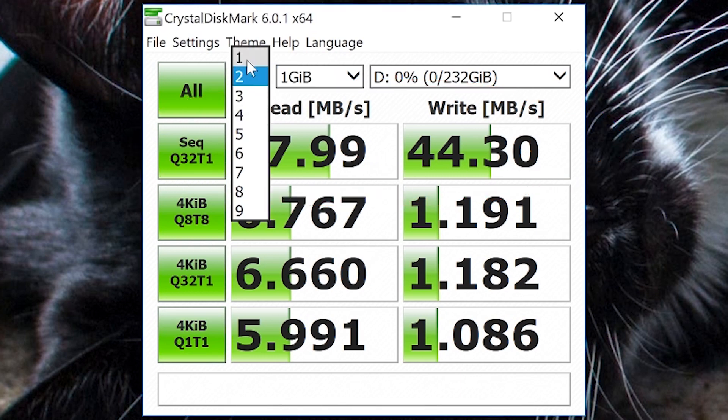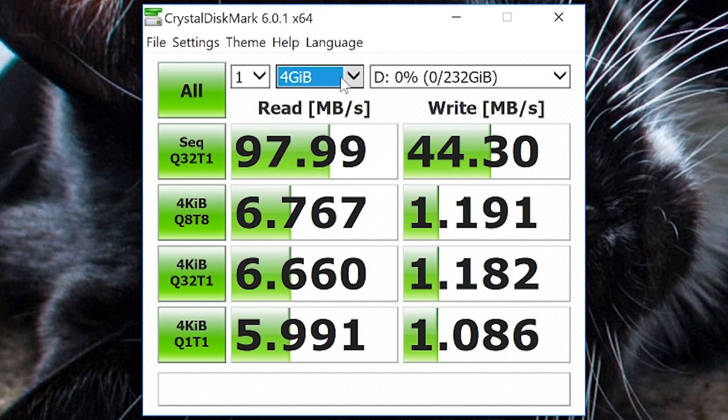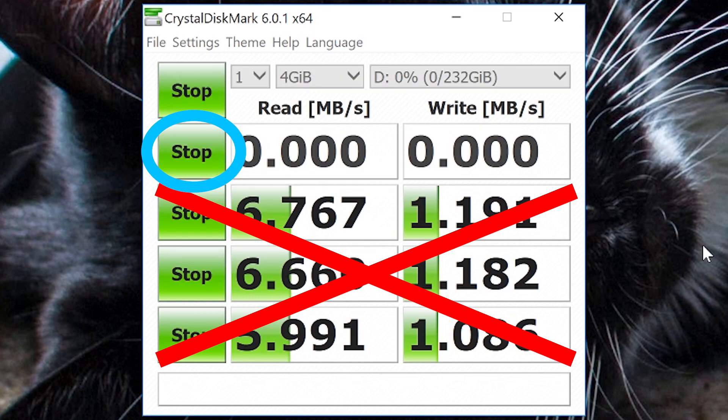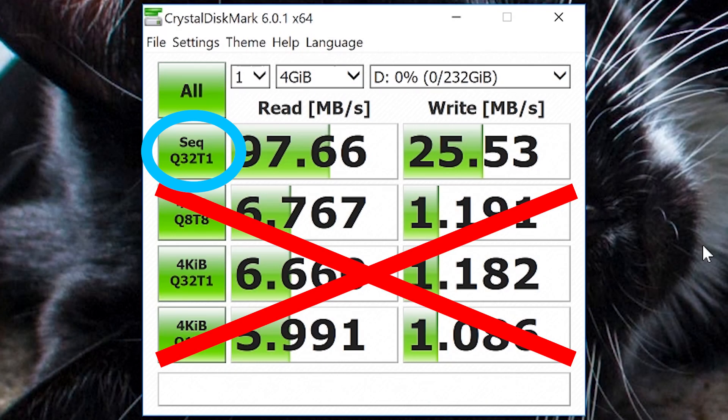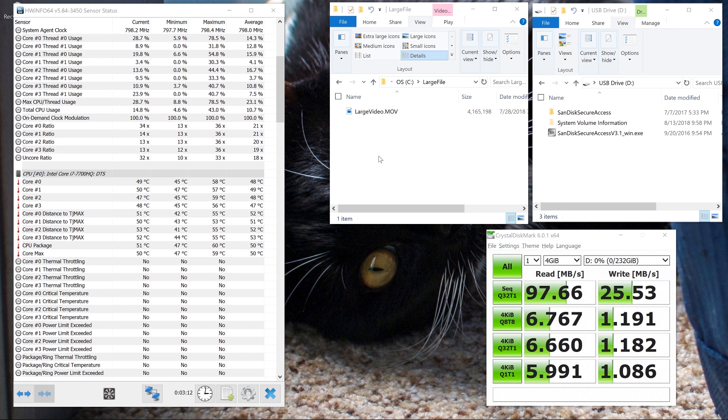Let's change the number of tests to one and change this to four gigabytes - that will let us test four gigabytes of sequential reading and writing. I'm not really concerned with these other ones; they're sort of a waste of time with this particular drive. Now the test is running, and I find it interesting that we see a degradation in the speed here with write.